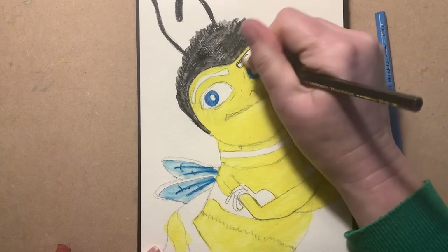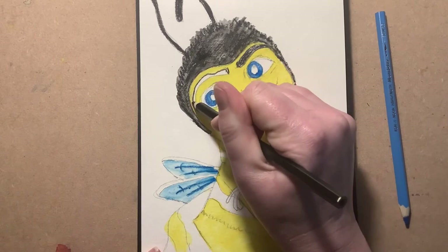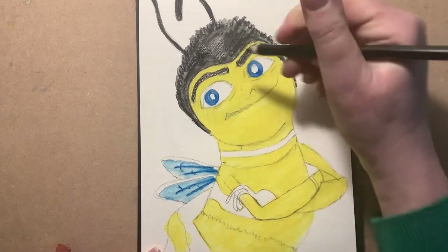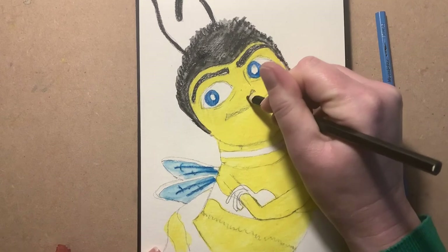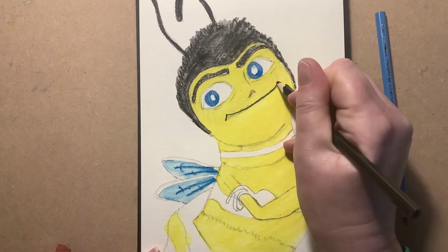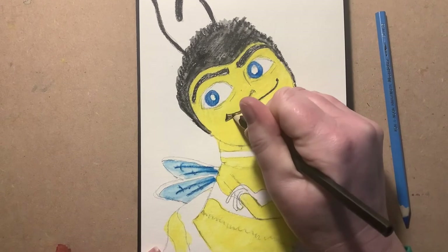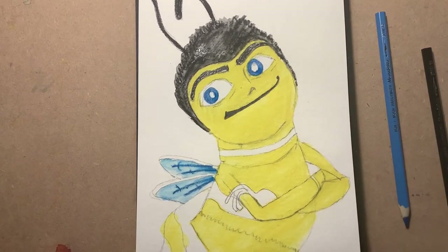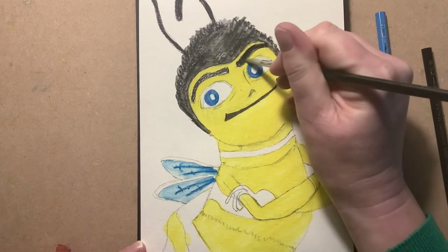We'll put in the brows, then I'm going to very lightly put a line in for the nose and a little bit of shading, and then we'll come back to the eyes. It's thicker at that end, so I'm going to go a little bit harder. I'll turn the eyebrows to paint — just a tiny bit, it only takes a second.